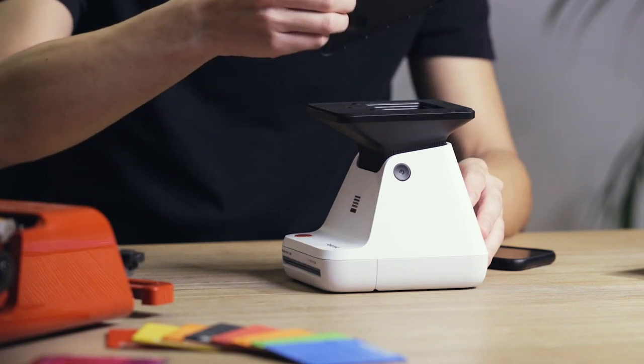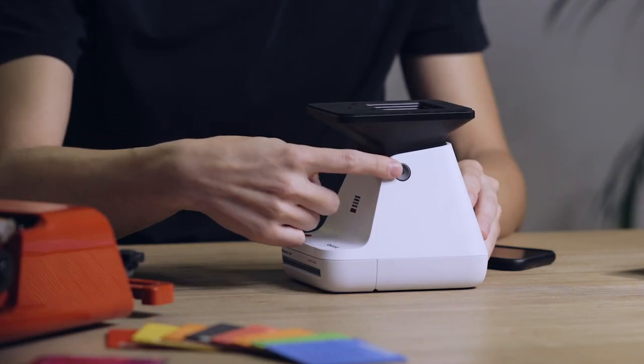First things first, we're going to take the cover off and we're going to turn the Polaroid Lab on with this black button right here.